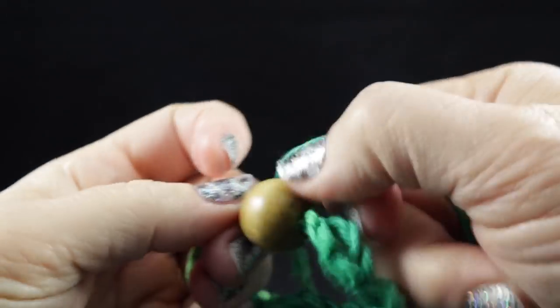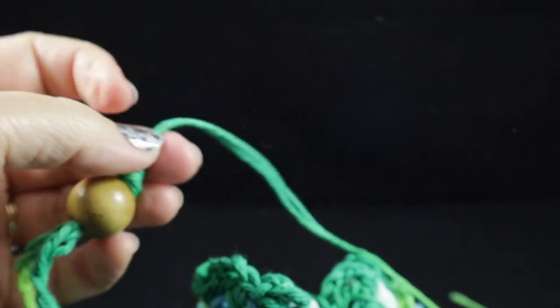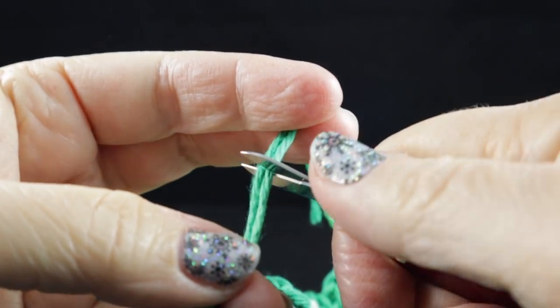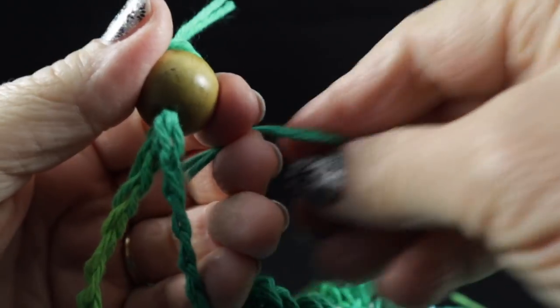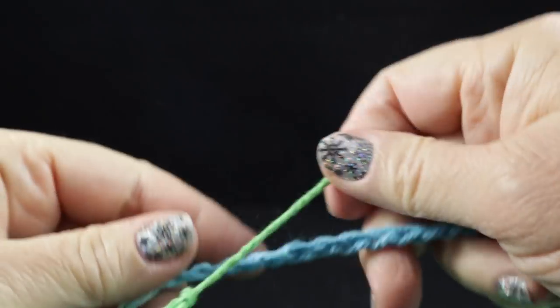And then I'm just going to go ahead so that the bead can stay on just like this. And then I'm just going to trim these just a little bit — I'm just going to leave these the way they are. I kind of like that look. Let's go ahead and do the other one.